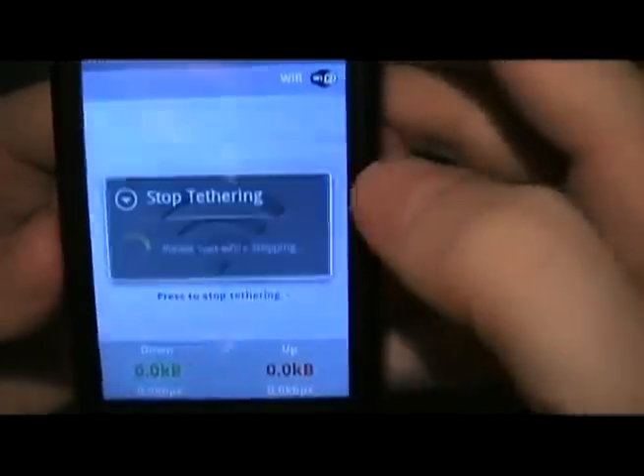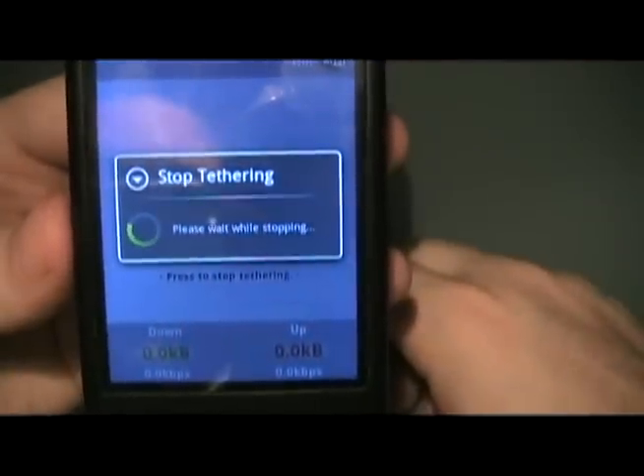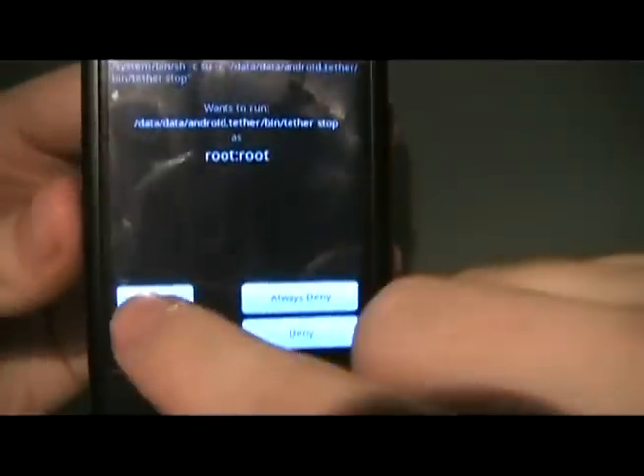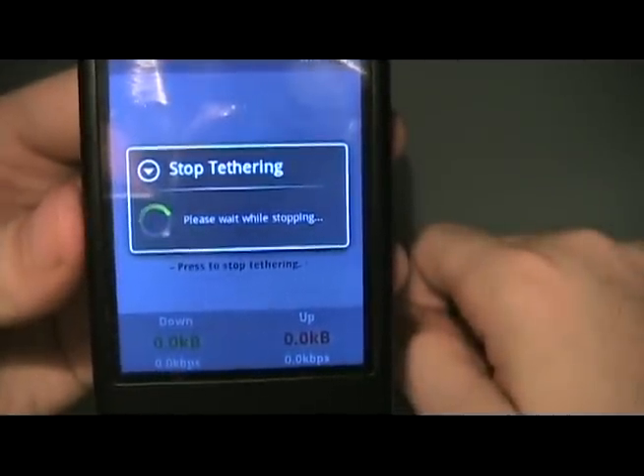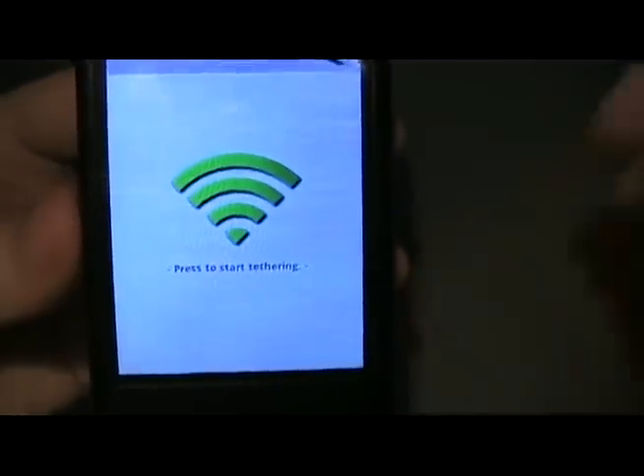Whenever you're ready to stop, just tap the button again. And that's it. Thank you.